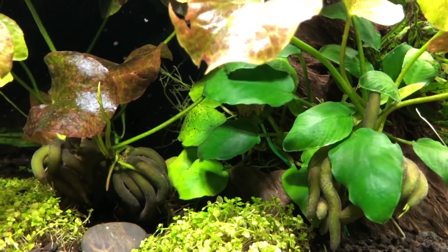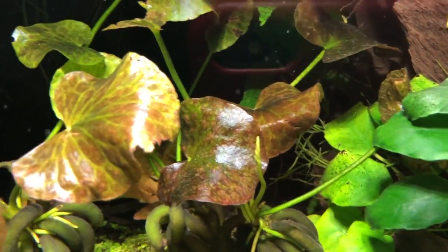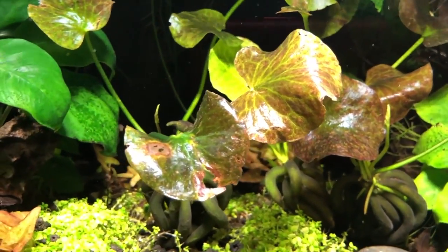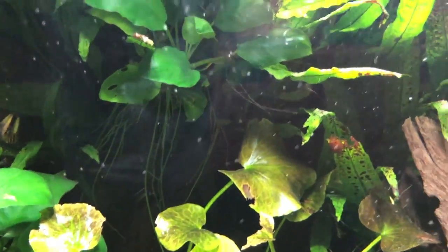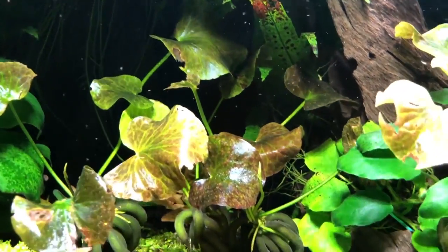They do send out root systems. As you can see on some of these, the root systems are already beginning to develop. And like an anubias, they will naturally root themselves into the substrate. You don't have to bury them — don't bury them — because all you'll do is have them rot away.